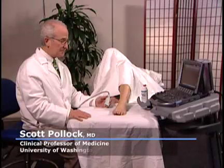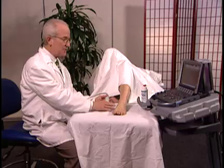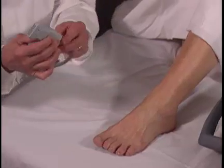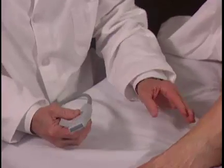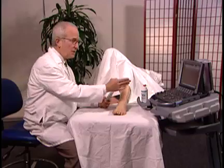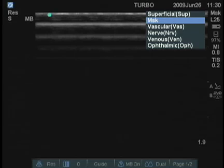We're going to examine the ankle. The patient is lying down on her back with her knee flexed and ankle in approximately this position. I've selected an L25 transducer because it has a small footprint. It's easy to get around the curves in the ankle. On the Sonosite M Turbo, I've set the factory preset for MSK.